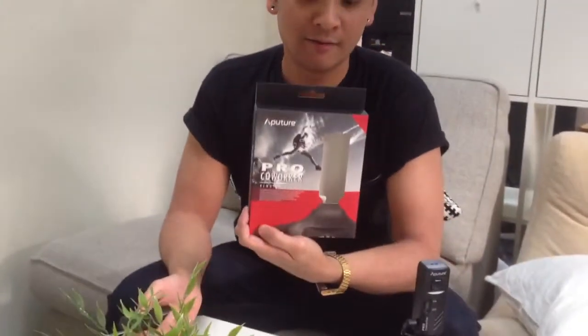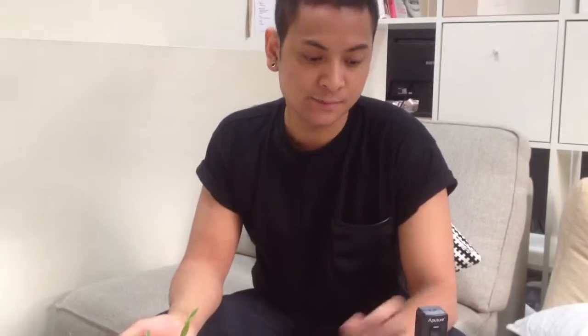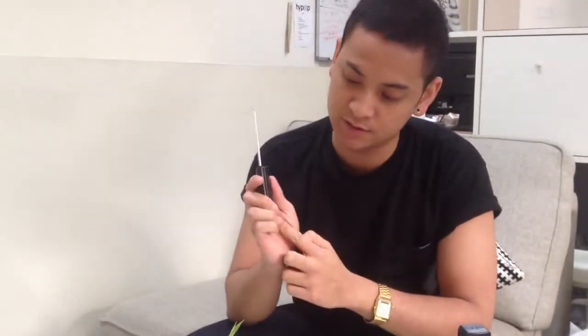We're at the Hypop office again and we're just trying out a few products. We have the Aputure Pro Coworker remote shutter. It's pretty simple — we'll take it out of the box, just put it on top of the hot shoe, plug it into the camera, and put the batteries into the remote control, and that just goes off quickly.